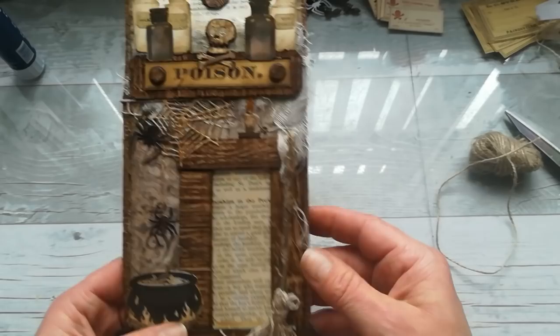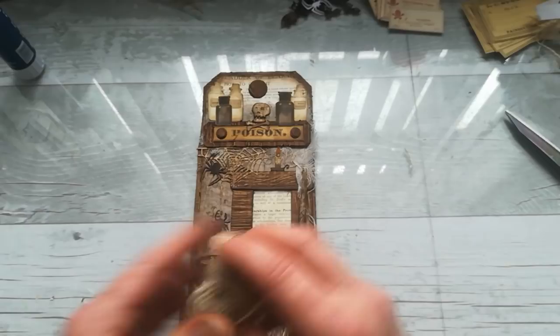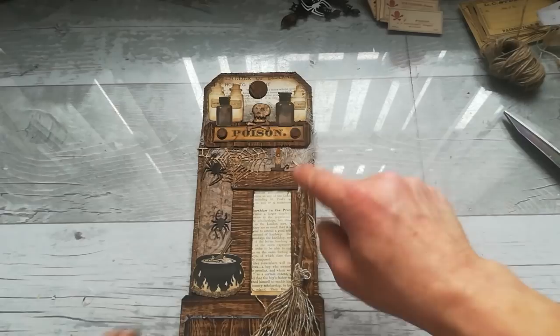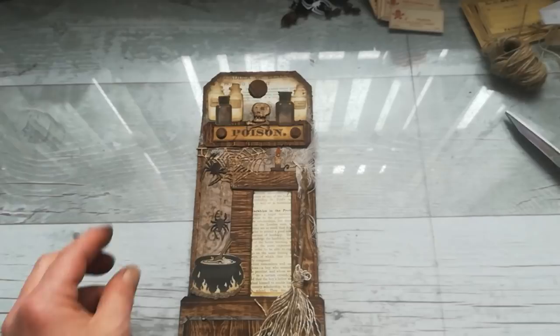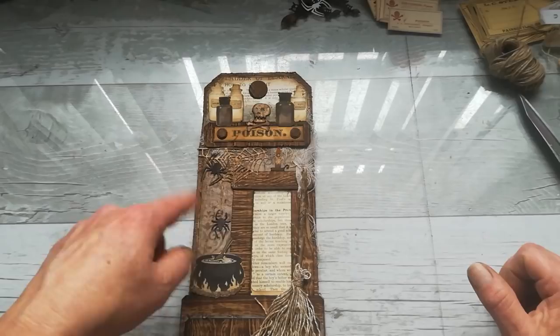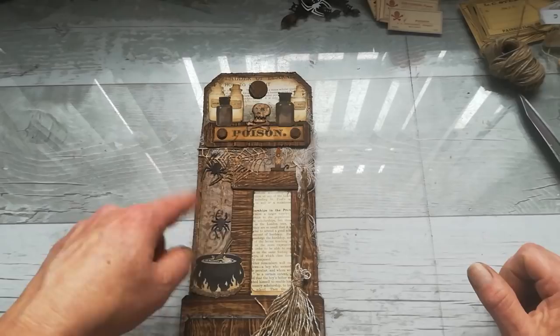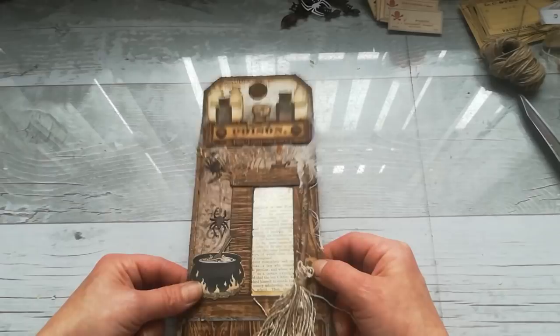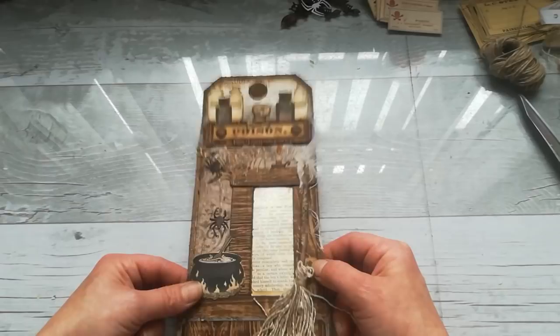I hope you enjoyed it — I hope I didn't talk too much, but I always do. I'll put the names of the items I used in the description below if I know them. Thank you so much for visiting me today and spending your time with me. I hope you're getting ready for your Halloween celebration, and if I make another pocket I'll come back and share it with you. Thank you so much for all your amazing support and comments. Have a wonderful day, take care of yourself, and see you next time. Bye!